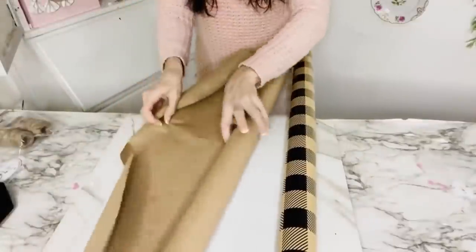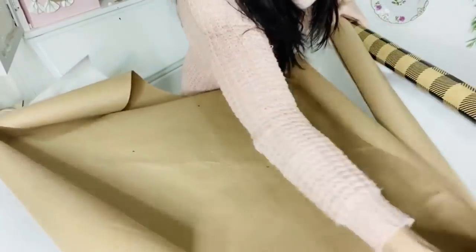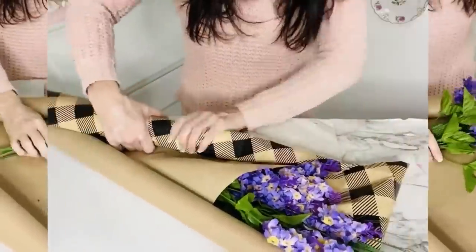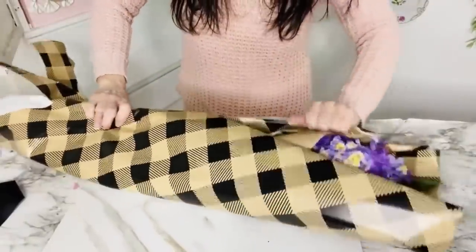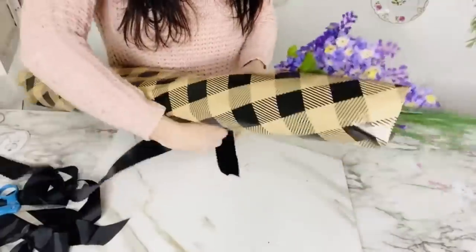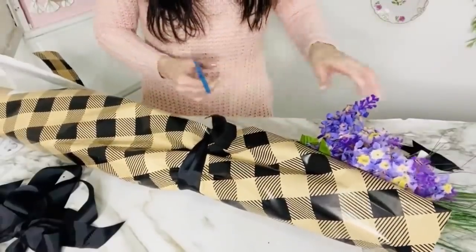For the next Dollar Tree DIY, I'm taking some craft paper and wrapping paper, double layering them together. I want to create a cute fresh French farmhouse springtime bouquet. I'm cutting it, then taking some Dollar Tree onion grass and Dollar Tree lilacs — you could also use lavender from Dollar Tree or Walmart — and gently wrapping the paper around my little bundle of flowers. I'm tying a scrap piece of black ribbon around the bouquet, knotting it, then cutting an upward triangle to dovetail the ends of the paper — that gives a really beautiful boutique finish.